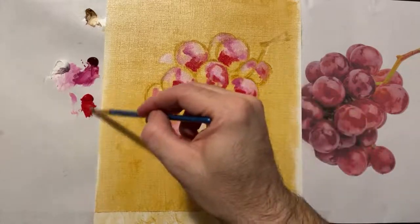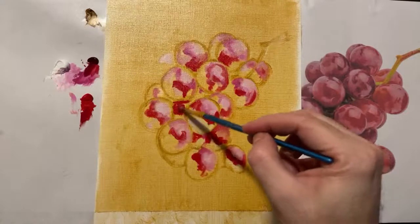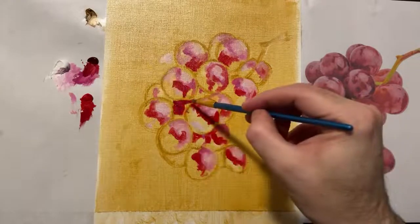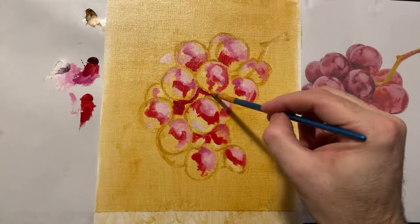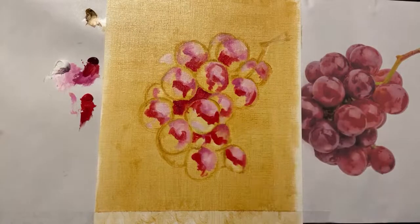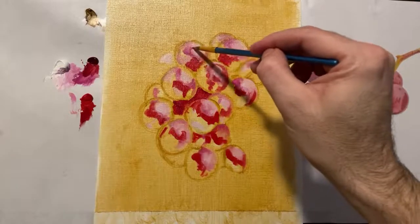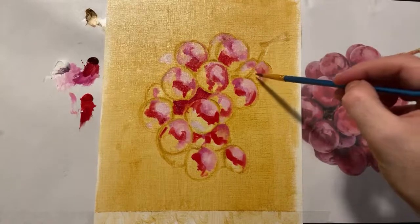There's a bunch back there. I'm going to mix the magenta and the red together to fill in spots where I have grapes that are way back — just filling in those background areas with a mixture of magenta and red.